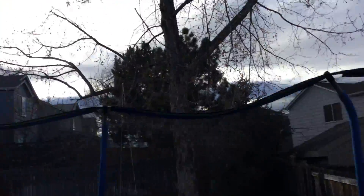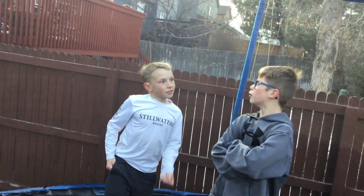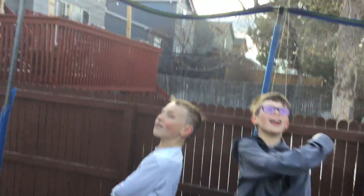Guys, welcome back to Sayin' Everything! Today, we are going to teach you how to do a side flip!